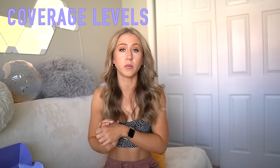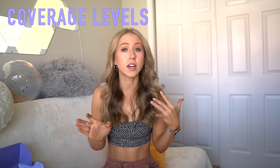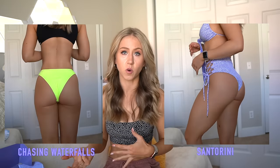Now let's get into coverage level. Before talking about each individual piece, I wanted to give a quick breakdown of coverage levels from least to most. For the bottoms: least coverage is the Sunkissed. Then I was kind of torn between the Santorini and the Chasing Waterfalls bottoms. The Santorini has a higher rise so you have more coverage in that sense, but more cheekiness than the Chasing Waterfalls. The Chasing Waterfalls are not high rise but still a pretty cheeky fit, just not quite as much. And the most full coverage bottoms in this collection are the Shark Bite bottoms — you can wear them a little higher or lower, but I still wouldn't consider them a full coverage bottom.